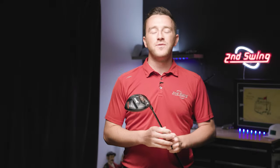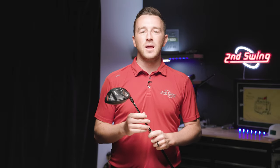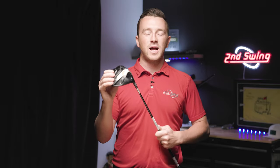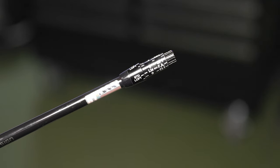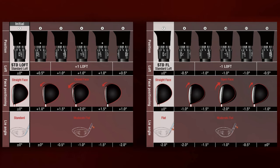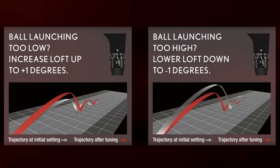At Second Swing, club fitting is the center of our operations. We always want to make sure everybody that walks into the store or even visits SecondSwing.com is playing clubs fit for their swing. Srixon makes it really easy for us with their adjustable hosel on their drivers. There are 12 settings on this driver that can get you dialed in, whether it's loft or lie adjustments that you need — this hosel can take care of it for you.